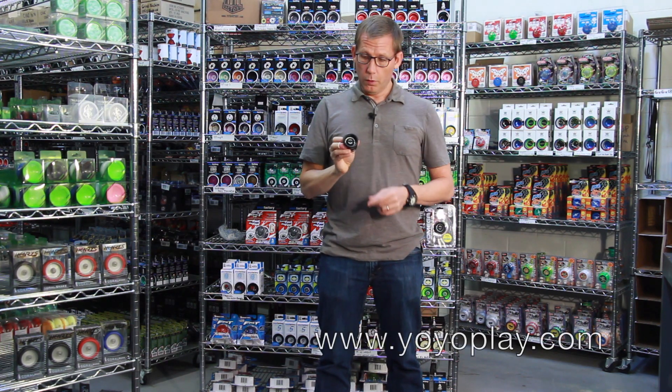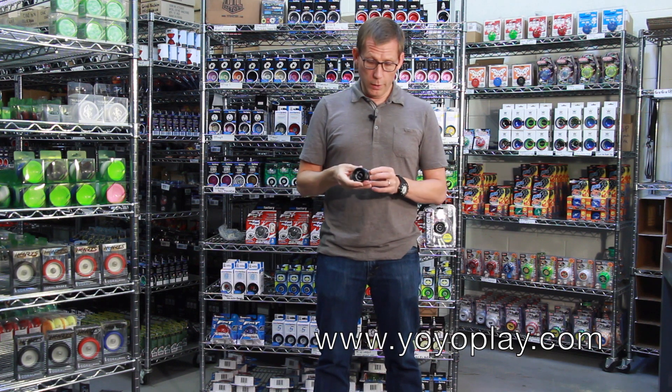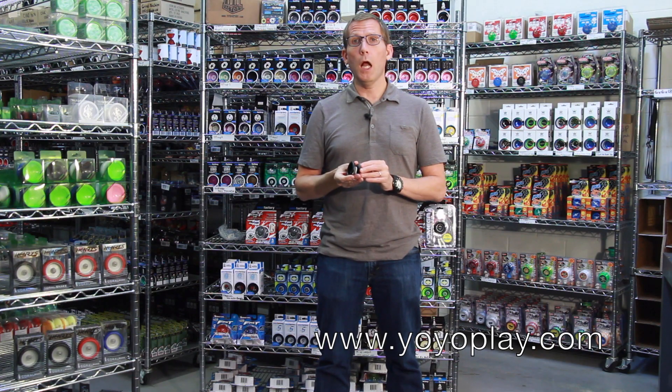The Yomega Maverick is available at yoyoplay.com, the best place to buy yoyos. Why don't you visit us right now at yoyoplay.com and buy one today.